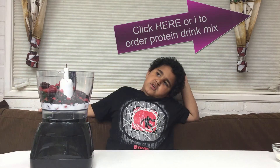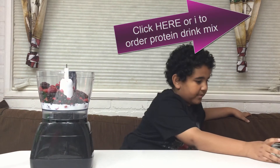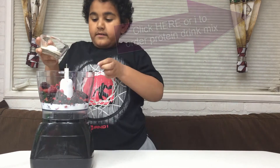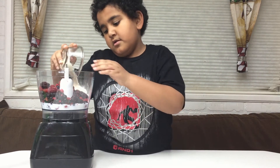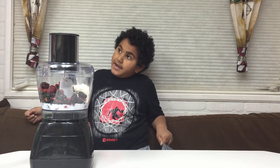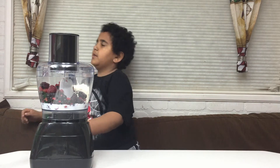Now what do we add next? Our protein drink mix to the food processor — and this is the last item. Then we blend it until creamy, or we should say process it.